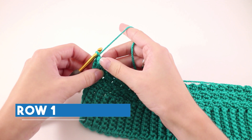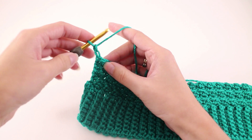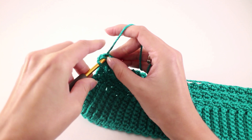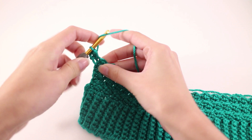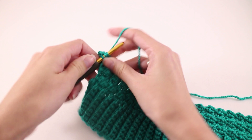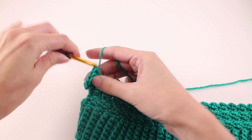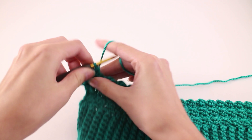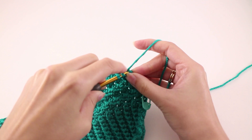Here I'm working on the right side of the work — that's where we'll pick up with row 1 of the arm repeat. We're going to chain 2, then locate our first stitch, which is that slip stitch, and work 2 half double crochet stitches there. Next, make 1 half double crochet into every stitch until we get to the last stitch, and increase on that last stitch again by making 2 half double crochets in it.